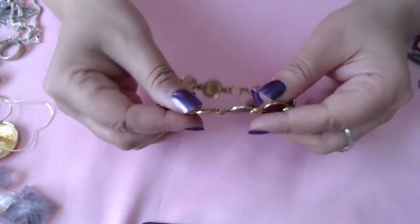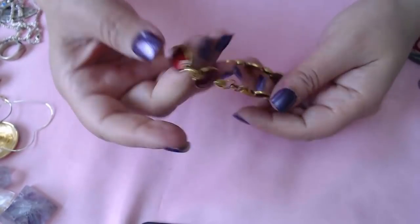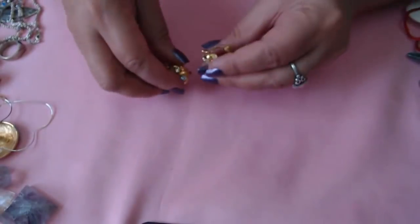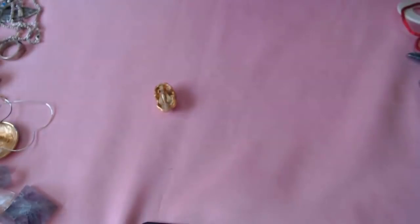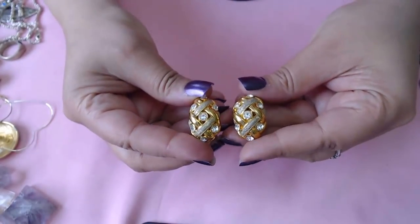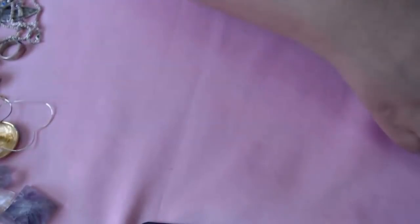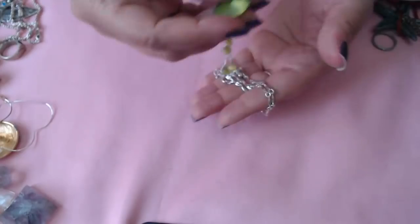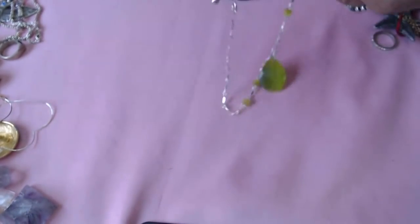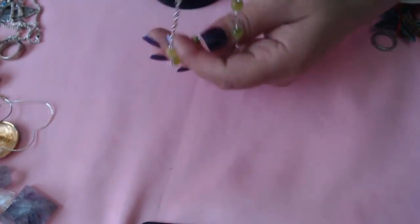Okay next we have this one — no marks, an enamel piece that kind of looks like apples. Sorry guys, my birds are really loud today. Okay, let's see this here — I don't see anything in there. I thought maybe it might be Swarovski or something but they are really pretty, really pretty and sparkly. No marks. Here's a moonglow kind of stone here — it's Avon. I see the little tag. Yep, Avon — it's a really pretty one.